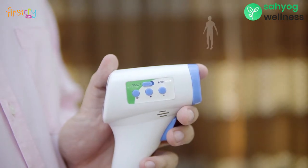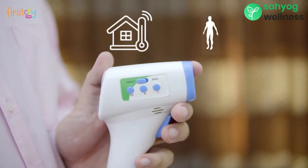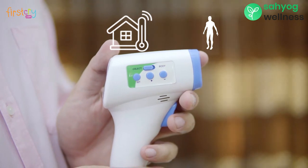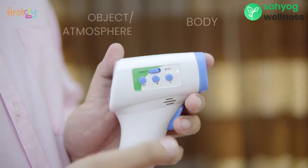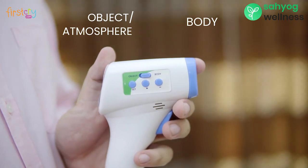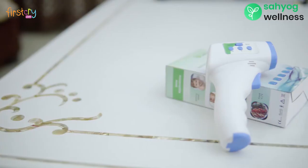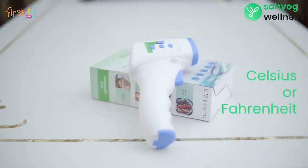To change the mode between body and object depending on whose temperature you want to measure, simply move the side button towards body or object. To select body mode, simply slide the button forward, and to select the object mode, slide the button backwards.